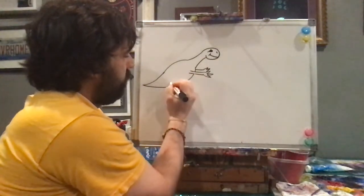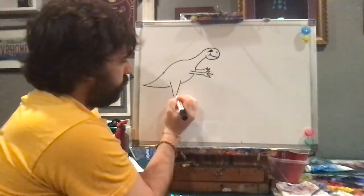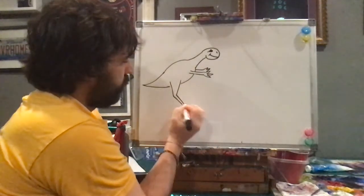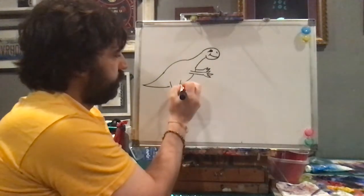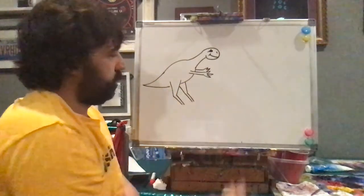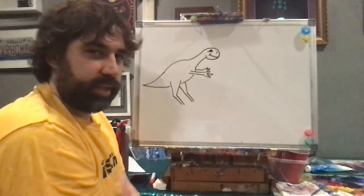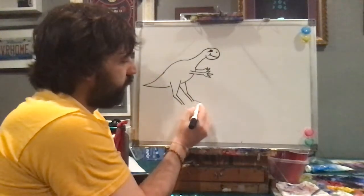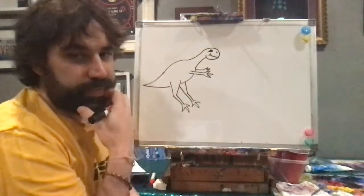My dragon's going to need some legs. You can see I'm making an open triangle and two more straight lines. Obviously, my dragon's going to need two legs, not one, right? You got it. Triangles for the feet.